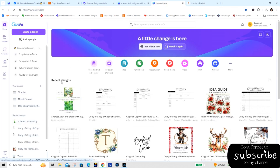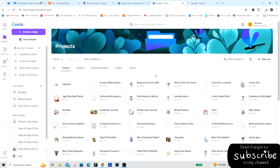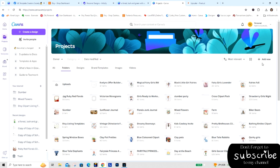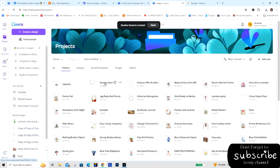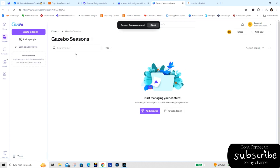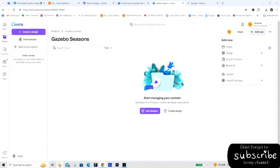From the Canva home page I'm going to go into Projects, then into Folders, and add a new folder. I'll name it 'Gazebo Seasons' — that's my clip art pack name. Now here's my Gazebo Seasons folder. I click into it and it says 'Add Designs' or 'Create Design' — I don't want either of those. I want to add a new upload.